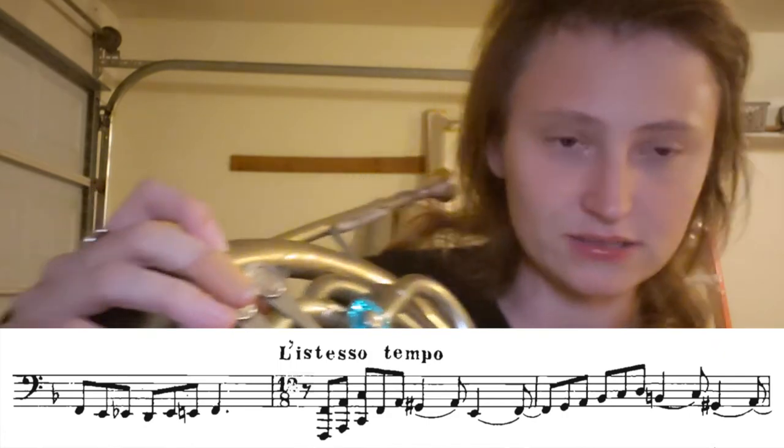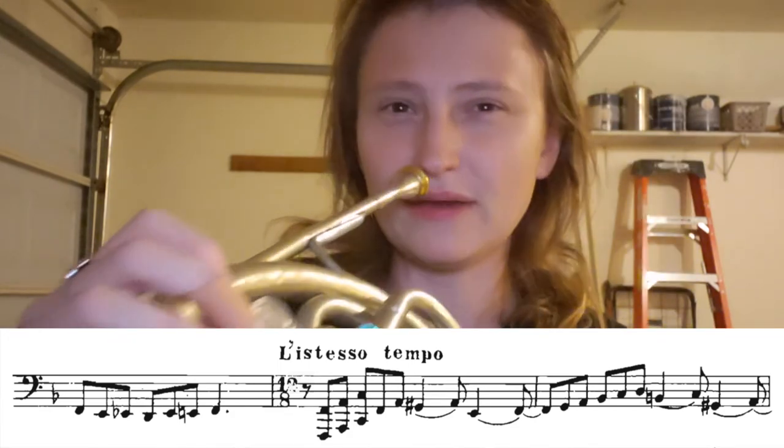I flutter tongued until I could get that note out, and then I was able to articulate it. So what that's telling me is that the back of my tongue is getting too high, or receding, or I just don't have enough vibration in my lips.